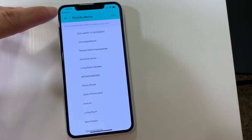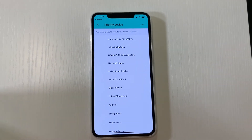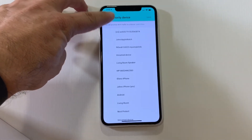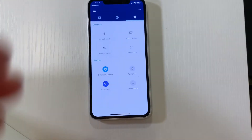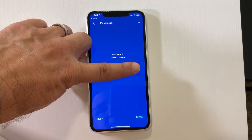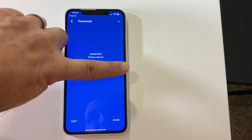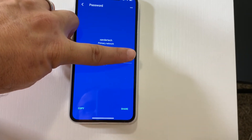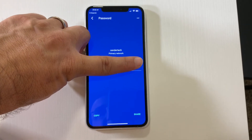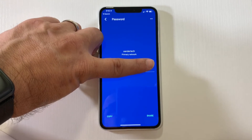I can also give priority to a different device — if I want the TV or my phone to have more priority than other devices, I can temporarily assign priority to those particular devices. I have a lot of control. I can look at the password of my network and my guest network, and I can share it via text message or email with anyone I want, which is really great if you have a guest coming over.